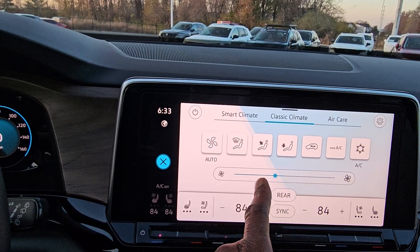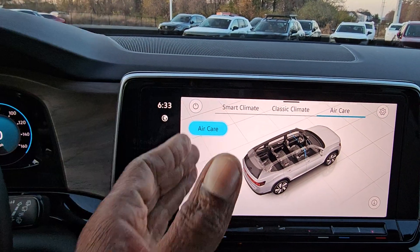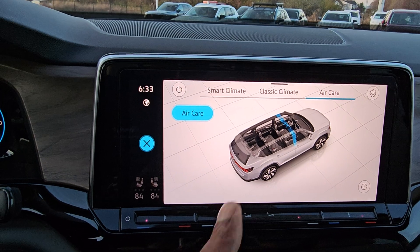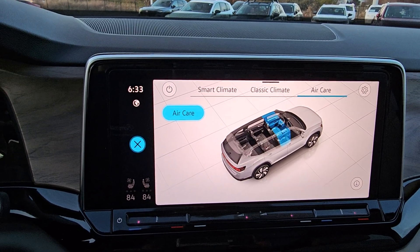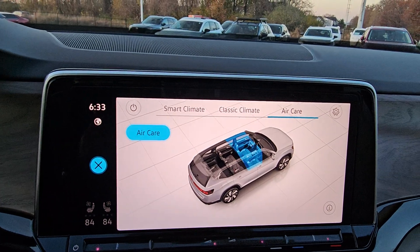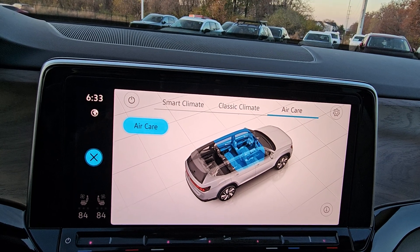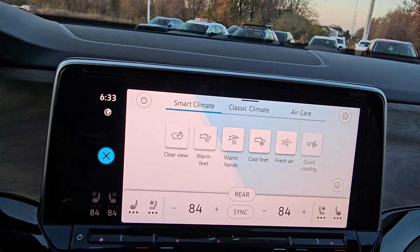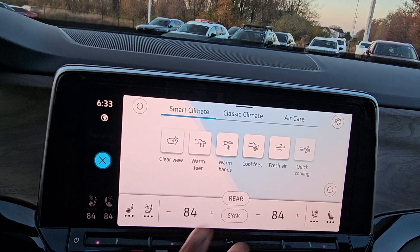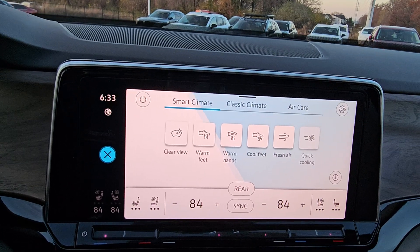I also have air care. Air care is my air filtration system — it's going to scrub the air before it circulates in the cabin. The blue line shows you the status or the progress that air care filtration is making. If you have stinky air near you — road kill, things like that outside — you're not going to smell it in the car. It's actually going to filter that air out before it circulates in the cabin. You also have smart climate, so you have these buttons here where you can do cool feet, warm hands, warm feet, fresh air, quick cooling, all those good things there.